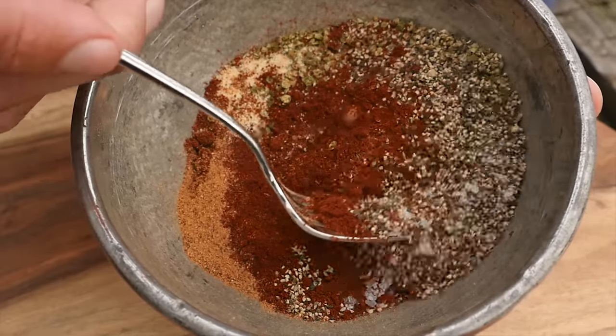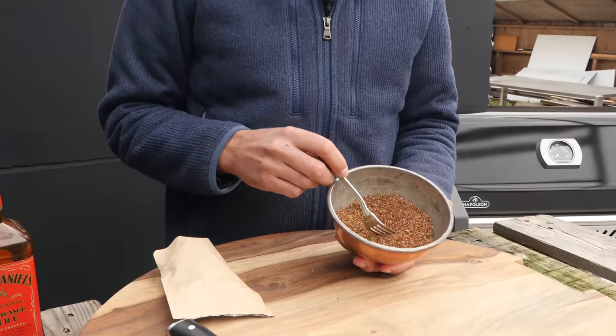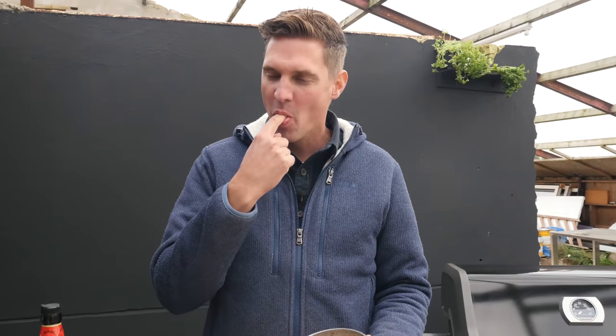Now we're going to mix this up and find out how hot this actually is. I already regret coming up with this idea. It looks really, really hot. Taste test time, Morrison. That's really hot. It's not stupid hot, but it's definitely really hot. It's a good hot — it's going to be a good hot steak.